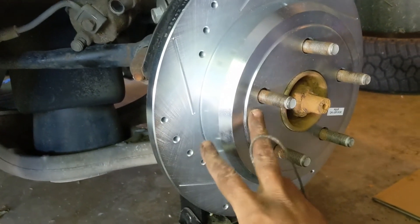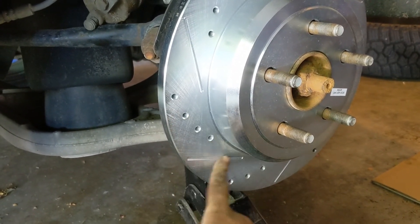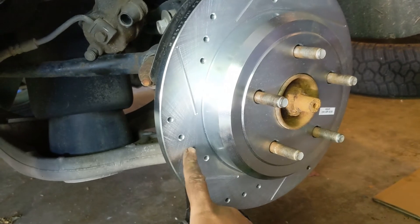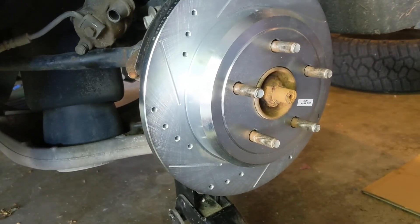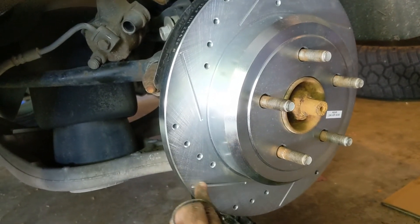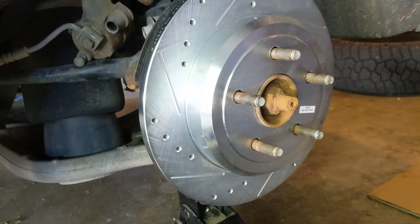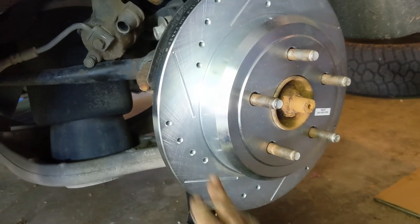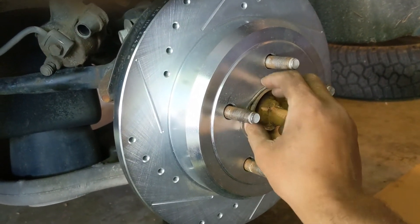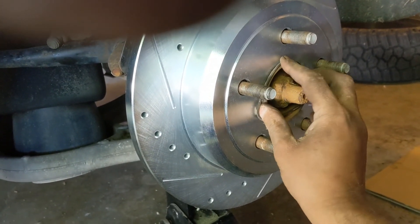I got the new rotor on. There's an interesting video explaining the slotted and grooved design of these rotors — the net net is these don't really do anything performance-wise, but I like the way they look. The drilled holes are for old asbestos-type brake pads, which we don't use anymore — these are ceramics. So I kind of fell for the marketing, but it's really just about the looks. Next I've got to put this gasket back on and then we'll be putting the calipers back on.